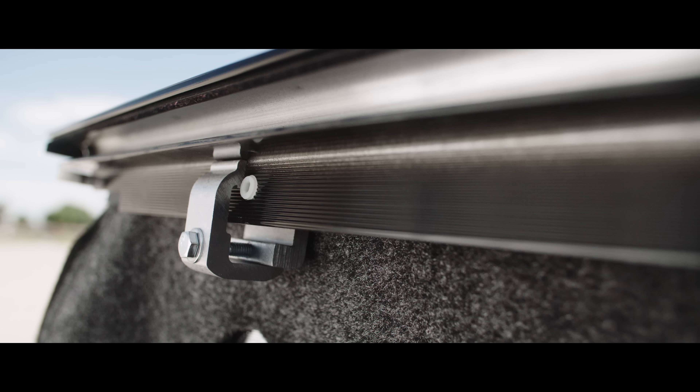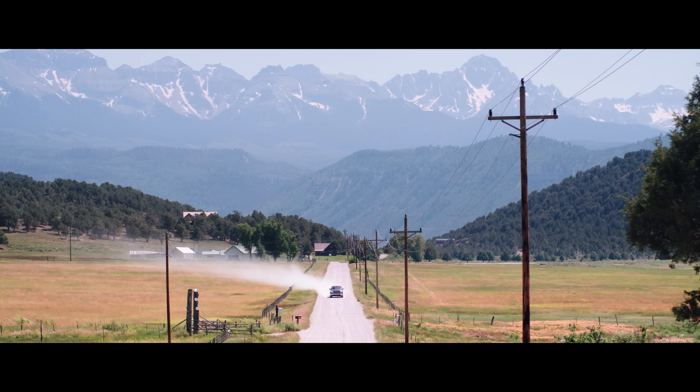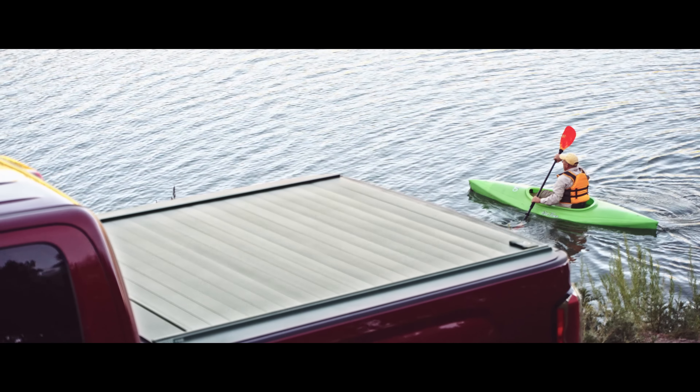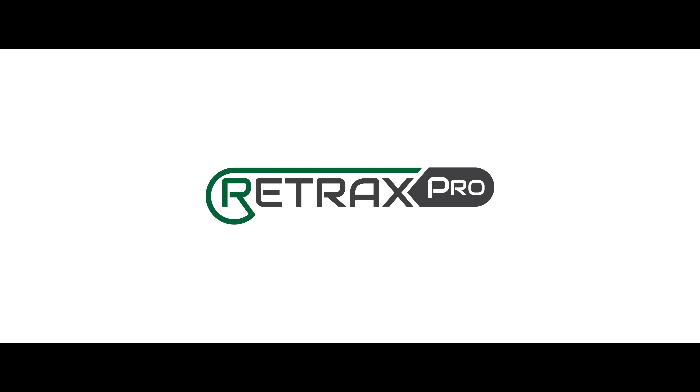The PowerTrax key fob also remotely controls an integrated cargo light located on the canister. The cargo light includes an auto shut-off feature. Retrax covers are easy to install with just a few clamps. Proudly made in the USA, all Retrax covers include a limited lifetime warranty. Retrax. All day. Every day. Covered.